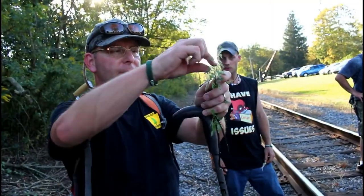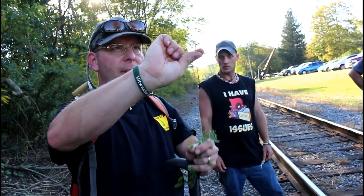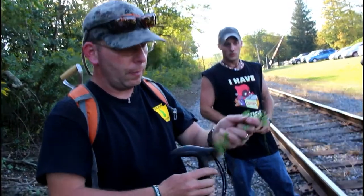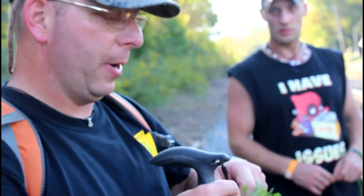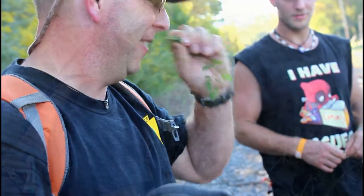Actually, the leaf isn't this little thing — a leaf is a compound leaf. This is that whole thing; it's just a finely divided leaf. That's the whole leaf. What does it smell like? Carrot. Smells like teen spirit — just dated yourself.